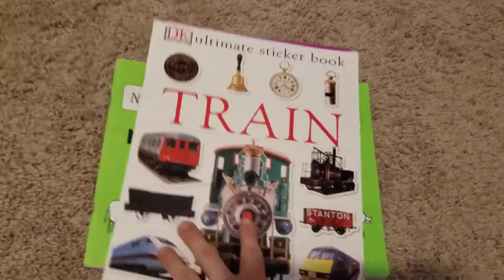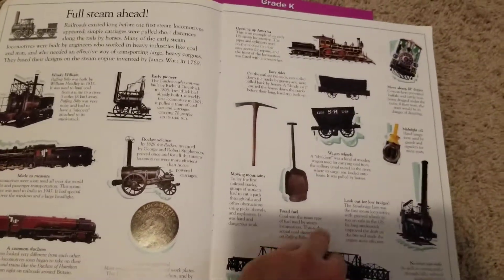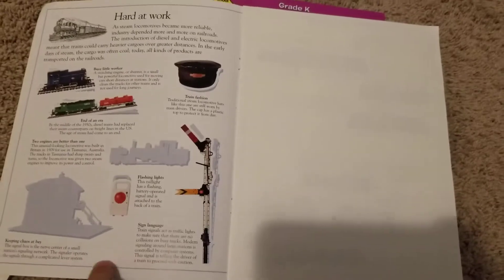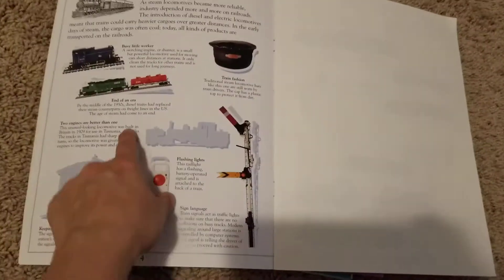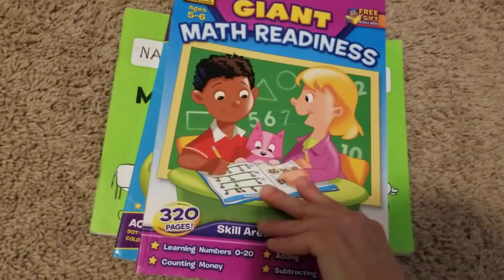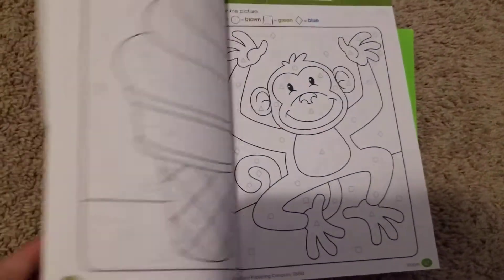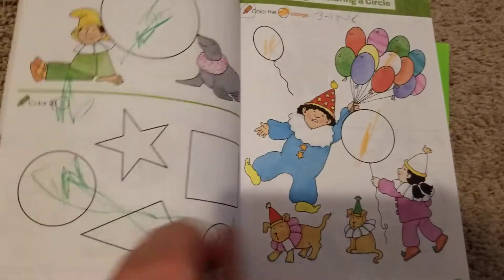We have been doing this Chinese sticker book for a while now. We only do a few stickers a day. And I read about what's going on — I read this part too. We are writing this book for a while now. Let me trace them. We have trouble tracing shapes.